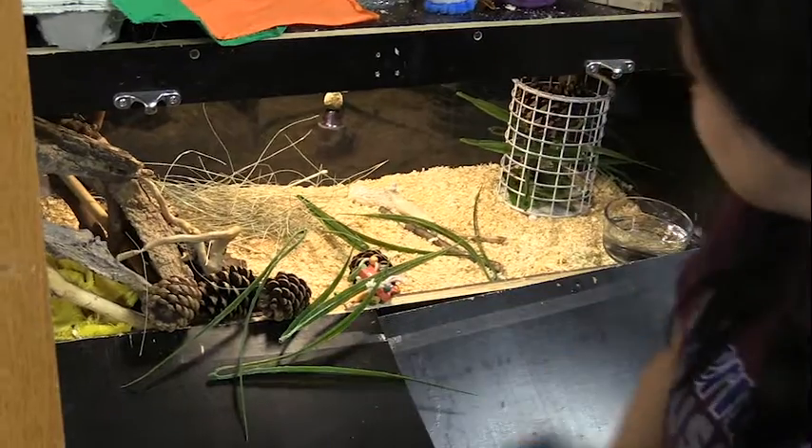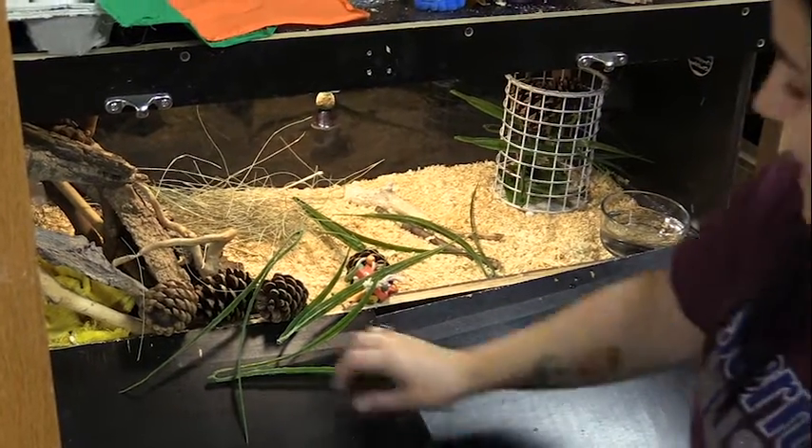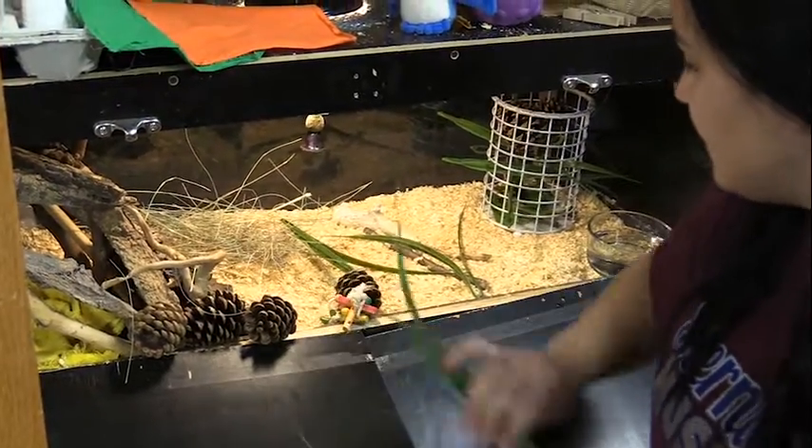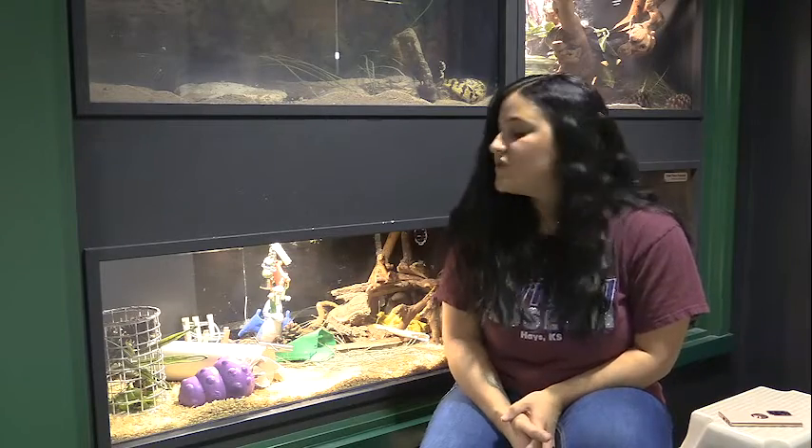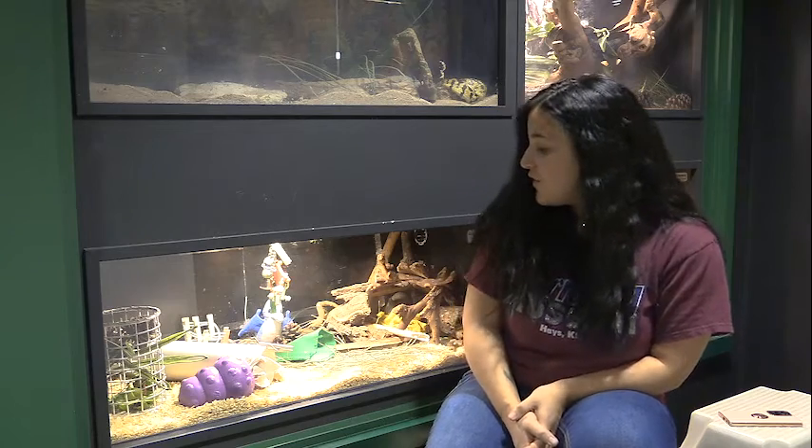I like to set this up in her cage so that she either has to climb up it and into it to get her veggies, or most of the time she will knock it over. So it's very fun for her.